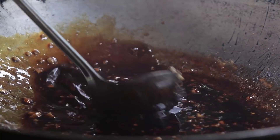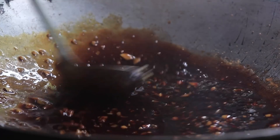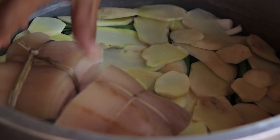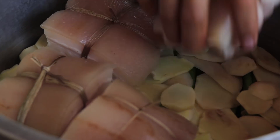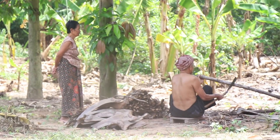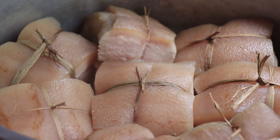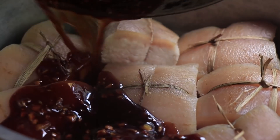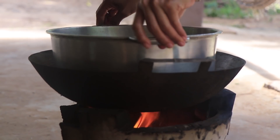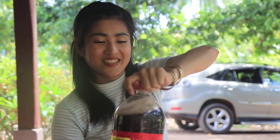I add chicken powder, mix the ingredients, and then I add Coca-Cola and mix.